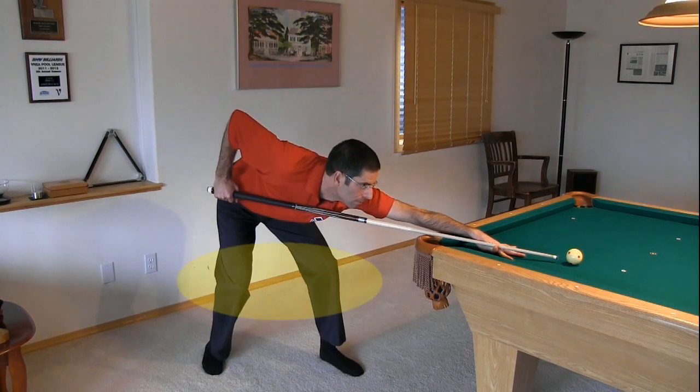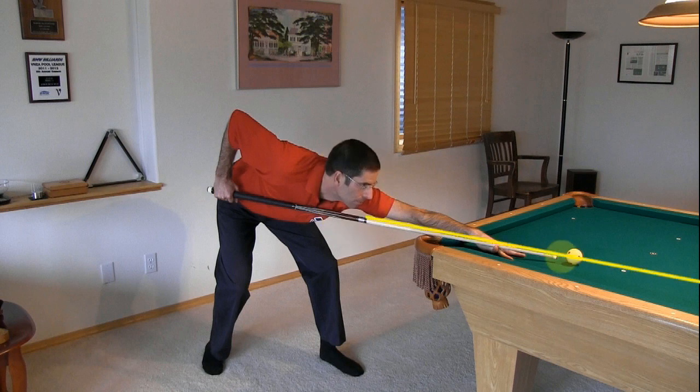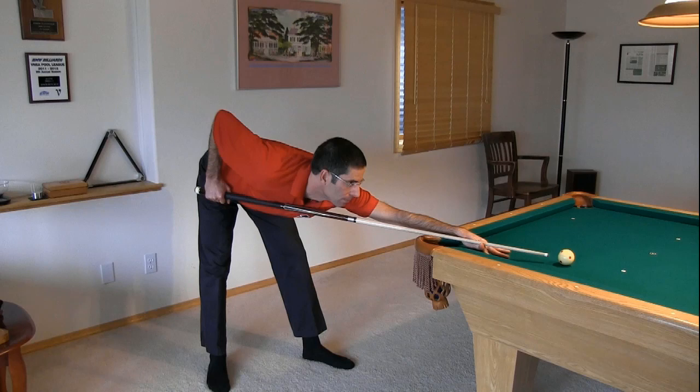Due to my height, I prefer to bend my knees some to allow me to get my head close to the cue without neck, back, or hamstring strain. A low head position allows me to better visualize the tip contact point and the line of the shot.